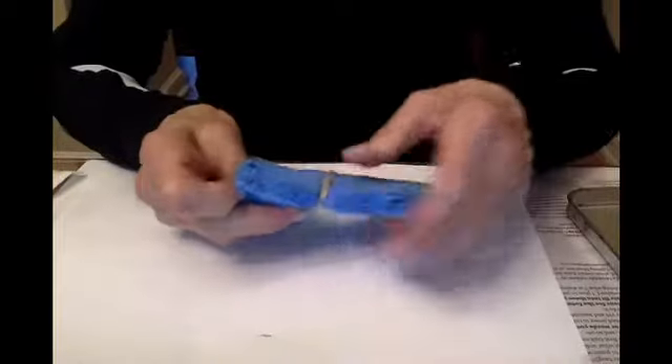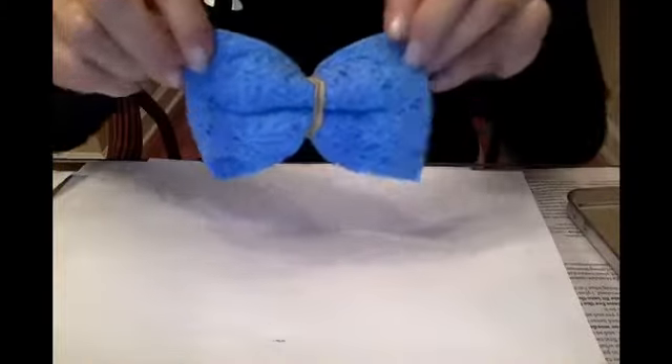All right, I'll show you how to do this. The first thing you do is get your rubber band and wrap it around in the middle — looking like a butterfly.